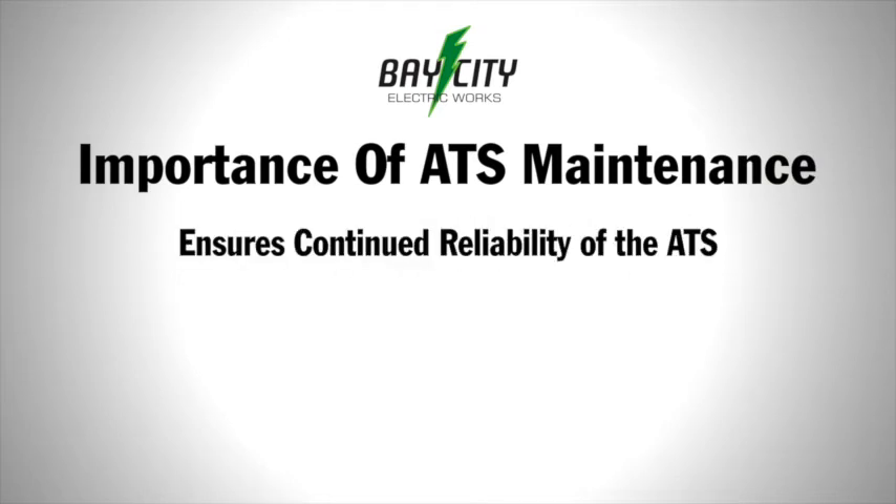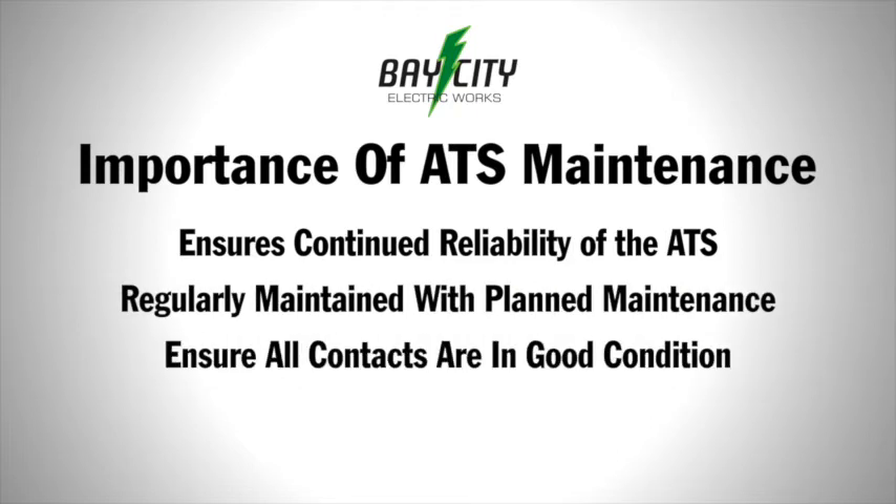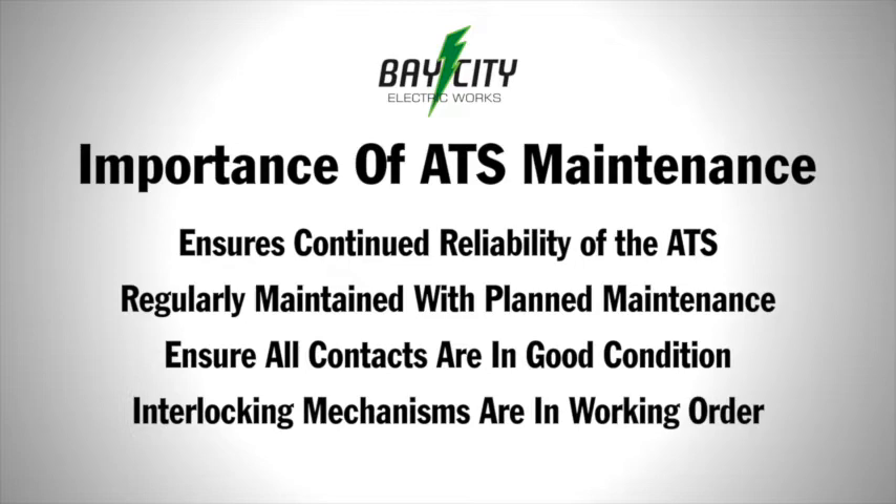To ensure continued reliability, the ATS unit should be regularly maintained as part of a planned maintenance program. It is crucial to ensure all contacts are maintained in a good condition and their interlocking mechanisms are in full working order.